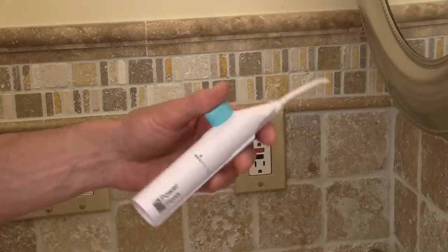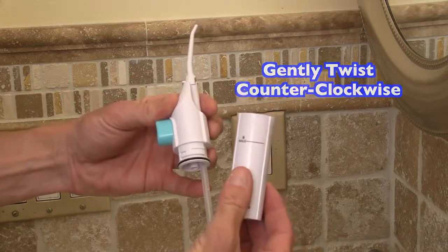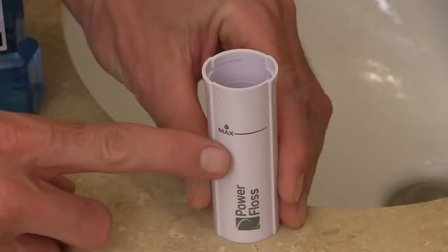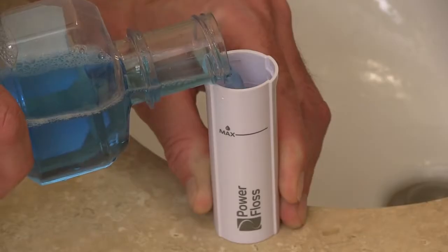Hold the power floss upright, gently twist the reservoir counterclockwise and separate from the pump housing. Fill the reservoir up to or below the max fill line with water or your favorite mouthwash.